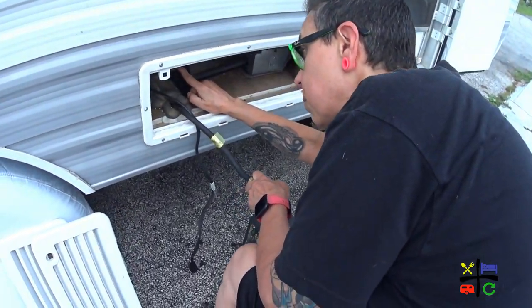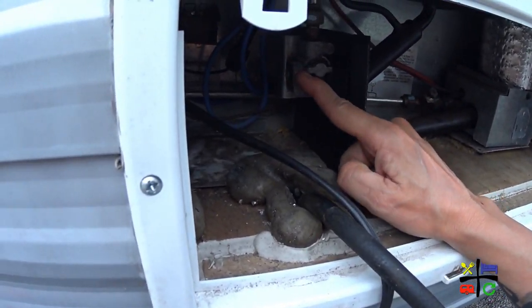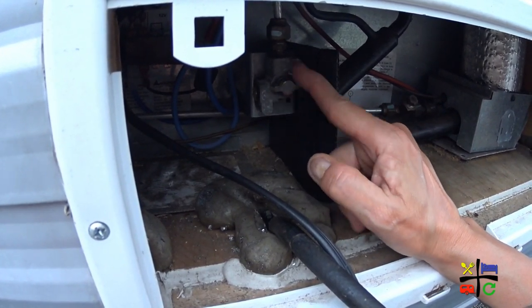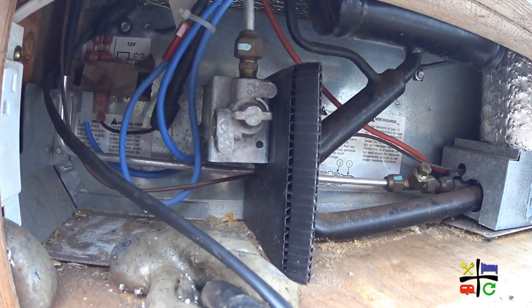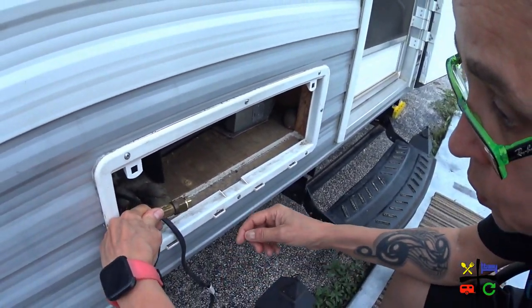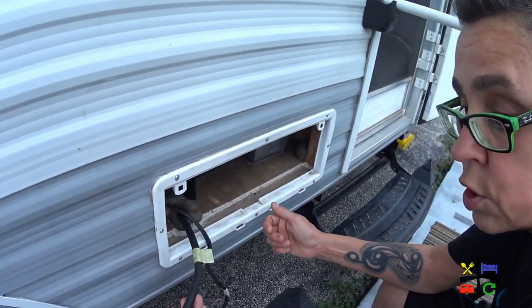There's this little plug and a little metal part in here that has a switch. If you switch it one way you get gas going through; if you switch it the other way it blocks the gas. This hose goes plugged into there — you just need a wrench and unscrew it from that. So that's the first thing I did.